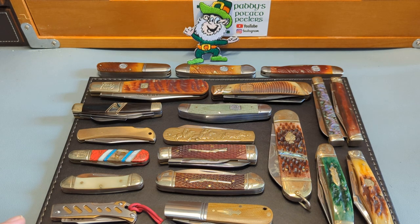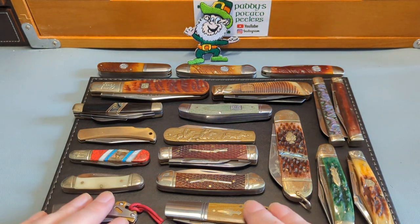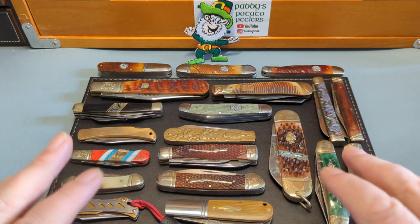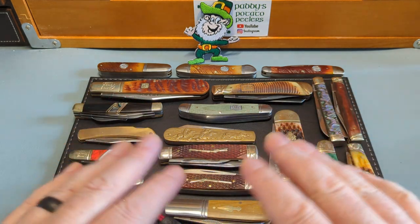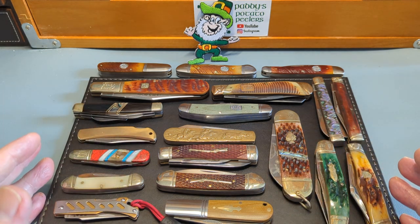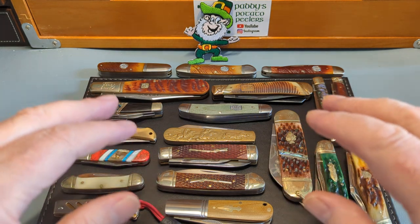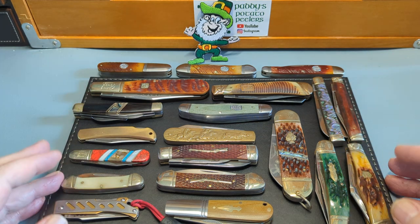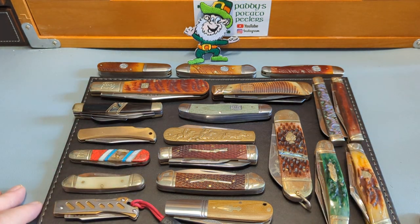Only Paddy could do it! Thank you so much for watching. I hope you like this collection. And if you're just getting started, have fun. These are the knives where you find out what patterns you really like. And when you're buying most of these for under £20, that's a great way to start a collection off. Don't let anybody put you off — this is where you find out where you want to spend your money on knives in the future.